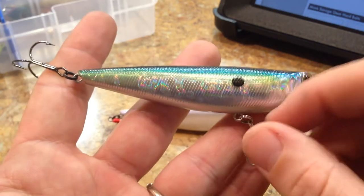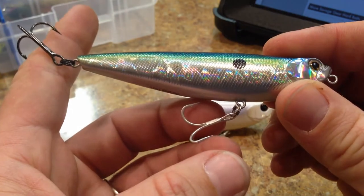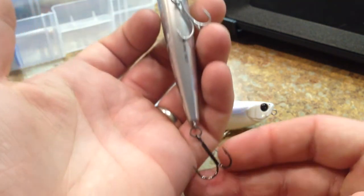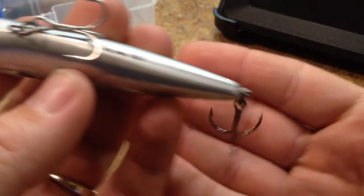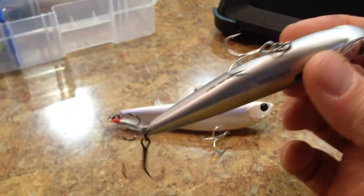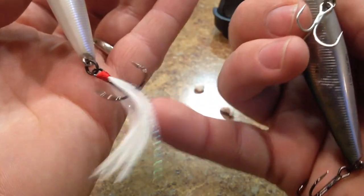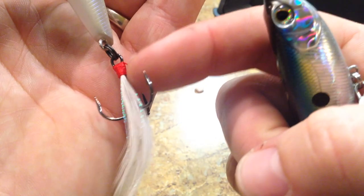I probably wouldn't change out the front hook because it seems like they're going for some sort of a blending-in effect on that front hook as opposed to the rear hook. In order to keep with the theme of what they're going for — because obviously they're not opposed to putting nice hardware on their lures — I'd just keep this one on. If you look at the lure, both hooks are actually done that way. The one with the feather treble hook on the back has a little bit of Mylar flash in it, and it's a hand-tied one with red thread on there.